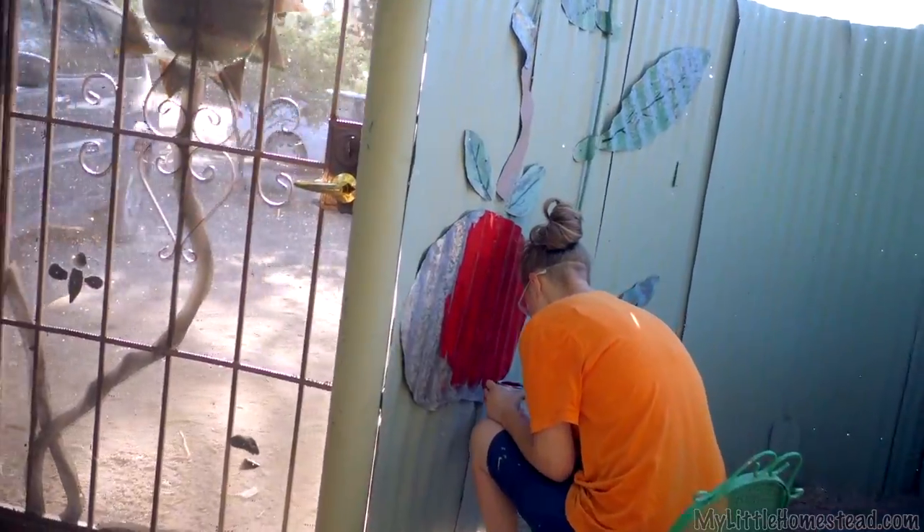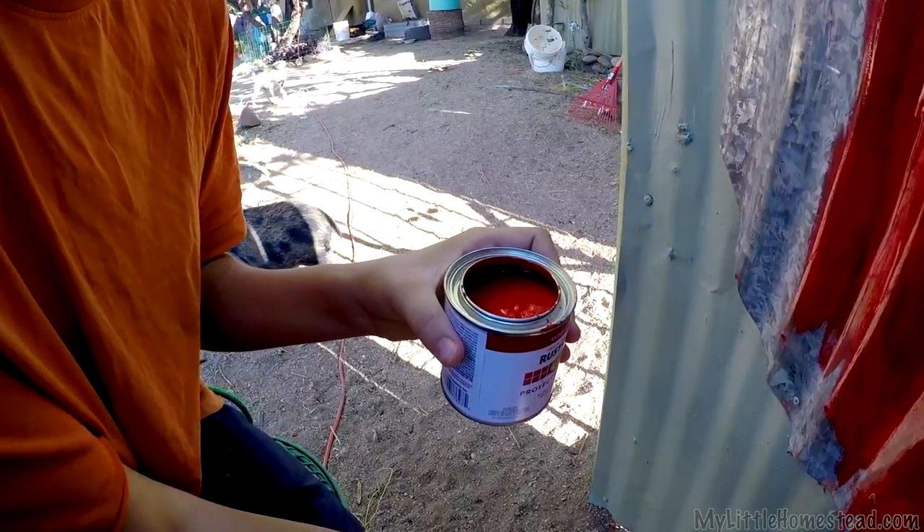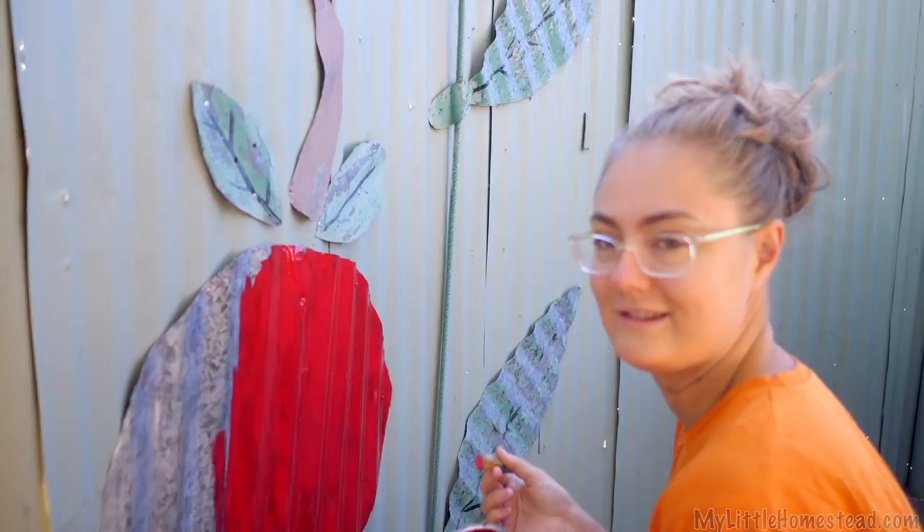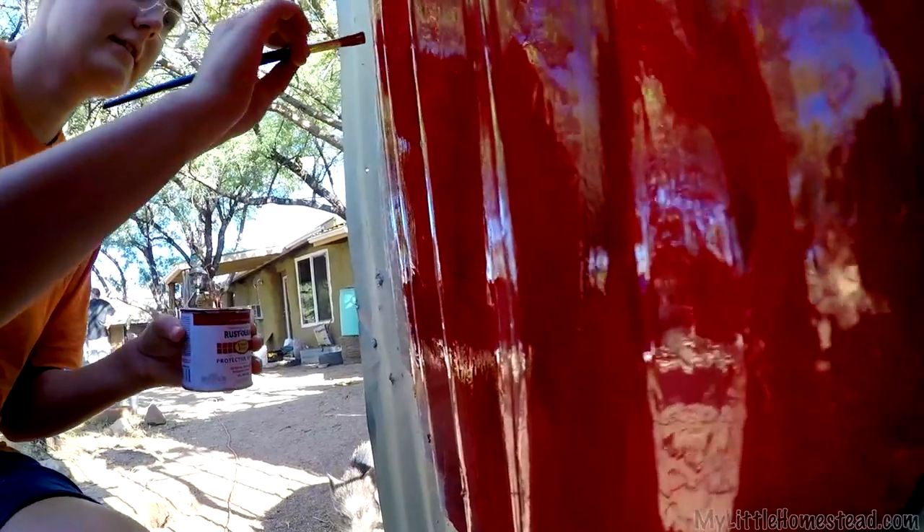What are we doing, Brie? I'm painting red — touching up our metal art. It needs a little touch up. Well, a complete reface, but it's all the same — giving it a little facelift.